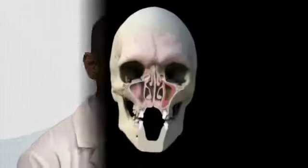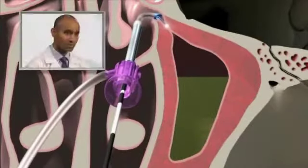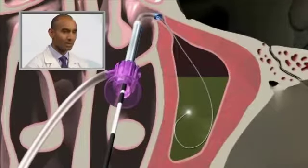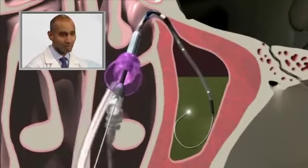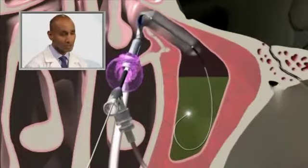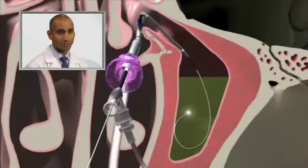Balloon sinuplasty is basically a way to open up the sinuses in the lowest key way possible. Instead of making any cuts or removing tissue, we look in the nose with a camera up to where the sinus openings are and expand the natural sinus opening. We're creating bigger bony passageways — when we dilate the balloon it micro-fractures the bone and creates an opening as big as the balloon. Usually we use about a 6 millimeter balloon and create a 6 millimeter opening for the sinus to drain.